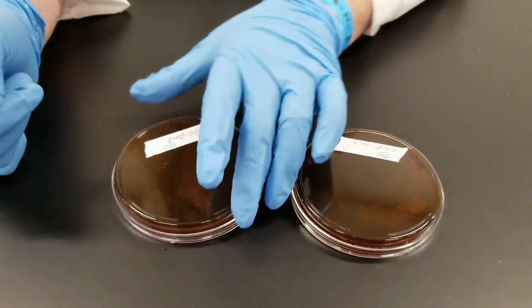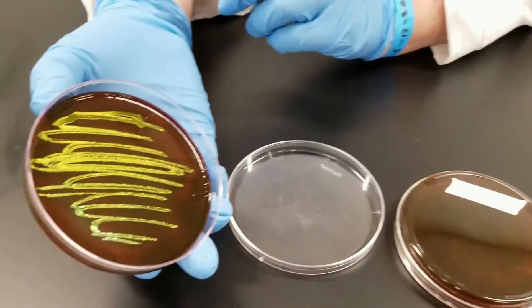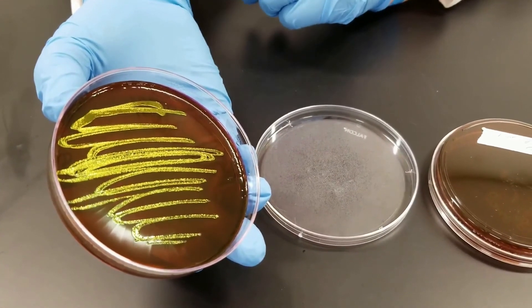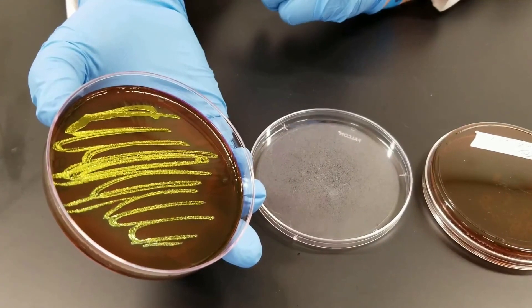To compare with this plate is E. coli. E. coli on an EMB plate has a very classic metallic green sheen to it. You see that shiny green sheen — and no doubt about it, that is E. coli.